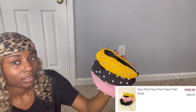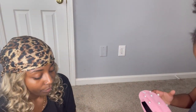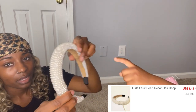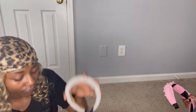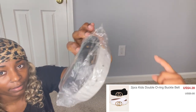I got three headbands — it's a three-pack and the information is on the screen. She likes the pink one. I also got this one with pearls all around it, which came by itself in a separate package. And then I have these belts — a two-pack.